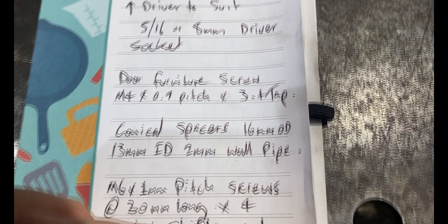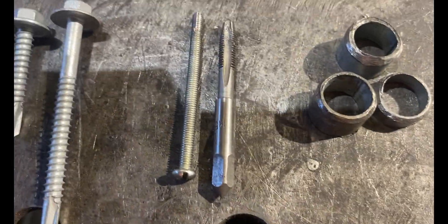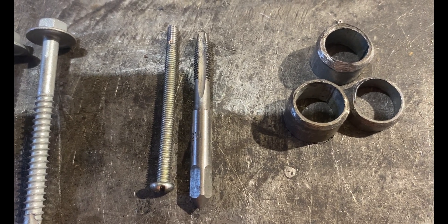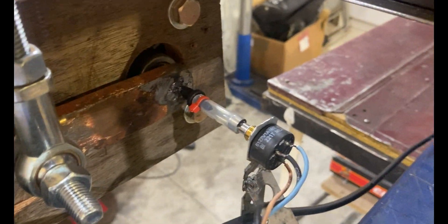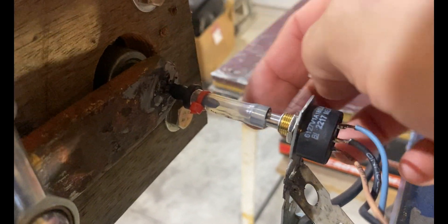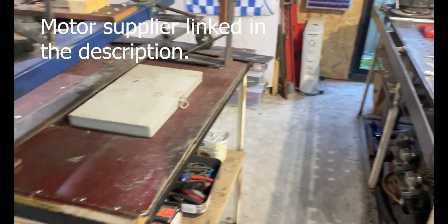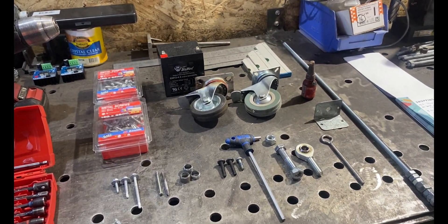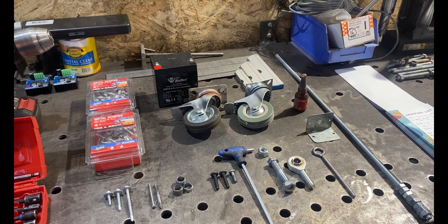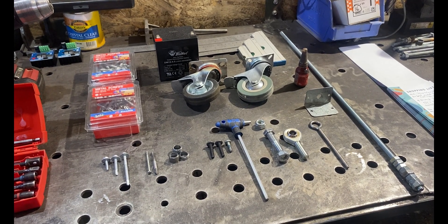You're going to need three door furniture screws with M4 by 0.7 pitch thread - these guys here. They're very readily available - you can get them from Bunnings or Walmart. They are for our motor shafts; they go in the ends of our motor shaft so we can attach our potentiometers. These motors already have a hole drilled in the center of the shaft, but it's not quite big enough to run a decent screw.